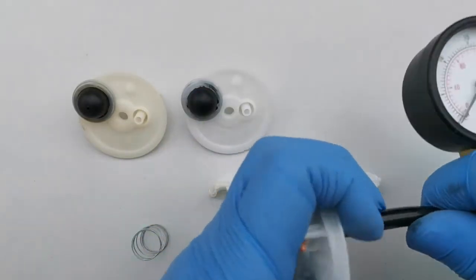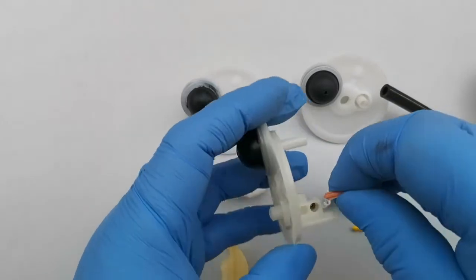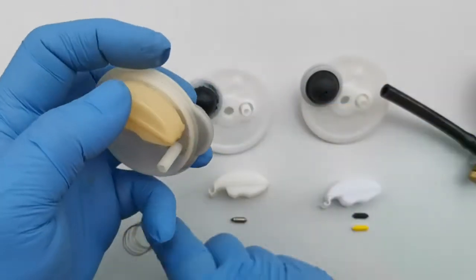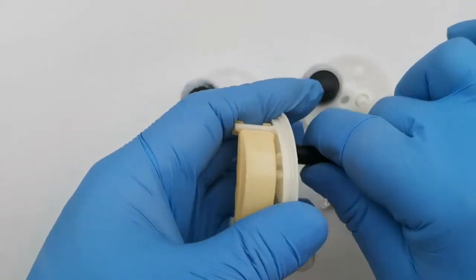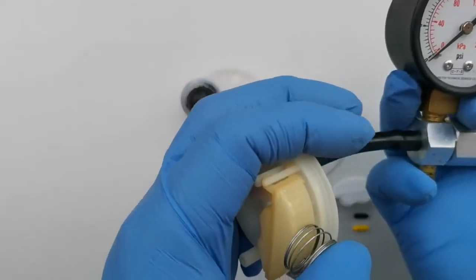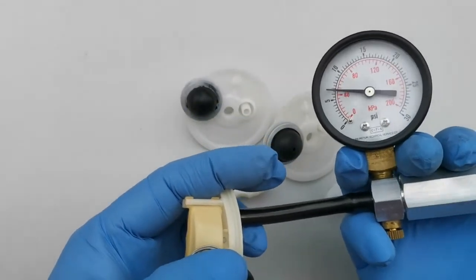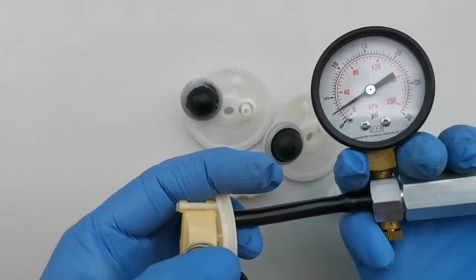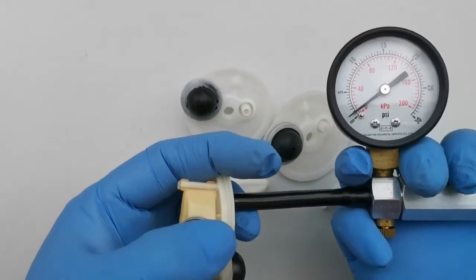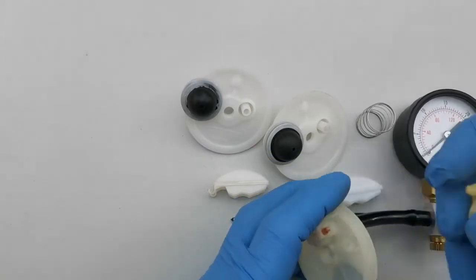With the aftermarket primer cap it's still not holding pressure at all — the pressure is not increasing. Now let's try with the genuine primer cup — put the needle and float in, apply pressure, and place the spring against the float. You can tell it's holding pressure and increasing, unlike the other aftermarket primer cup where it wasn't increasing at all.